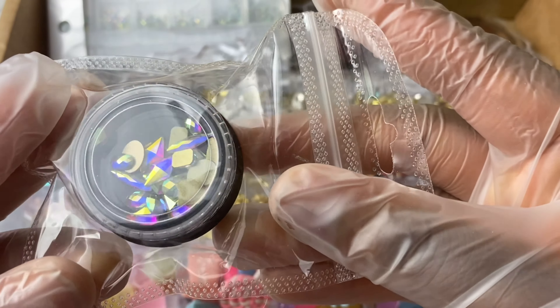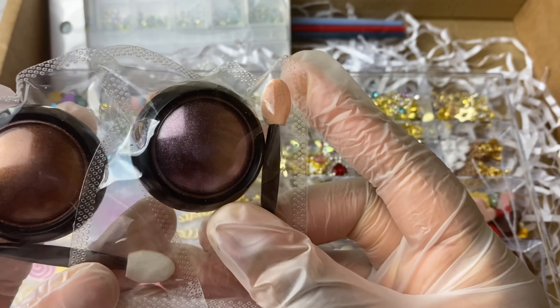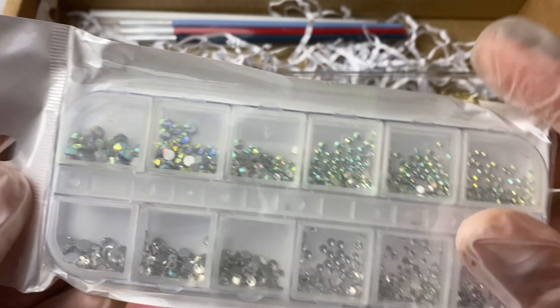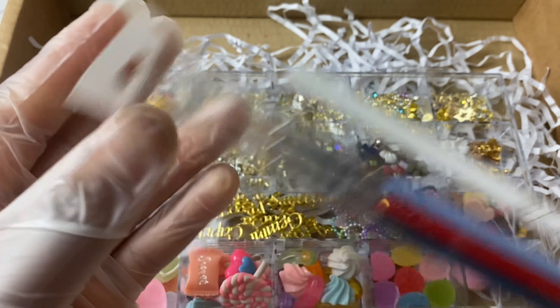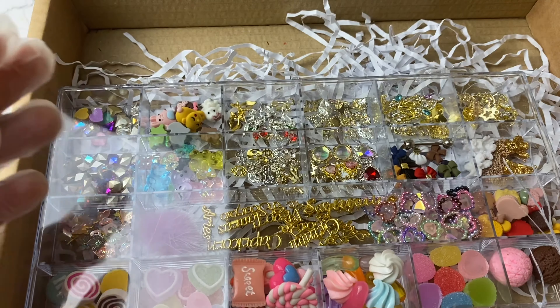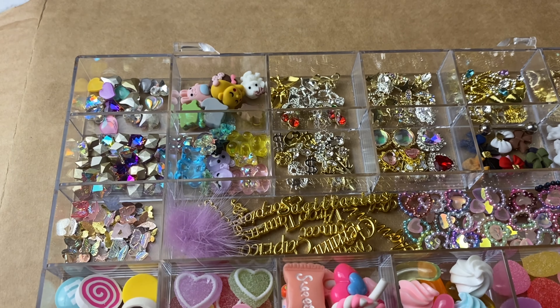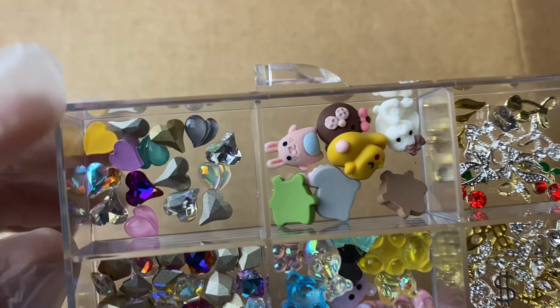We also have a set of flatback rhinestones in various sizes, two sets of shimmer powders — absolutely stunning for the upcoming season — and then two sets of flatback rhinestones in silver and iridescent. I have a wax pen so you can pick up all of these, and I also have some nail art brushes. This book right here is for you to write down all of your amazing ideas from this giveaway — I want you to use it to the maximum — and I'm also going to be including some stickers so you can decorate that book.